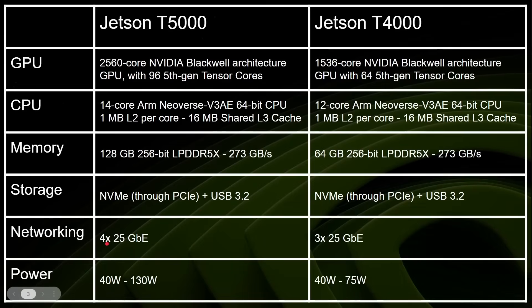You've got four 25-gigabit Ethernet connections, and power consumption goes between 40 watts and 130 watts depending on your software configuration. You can put it in different software configurations — of course, the lower the power, the lower the performance.